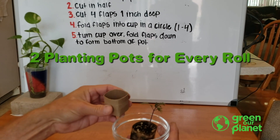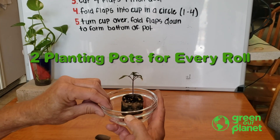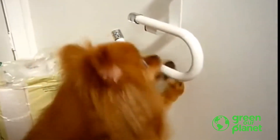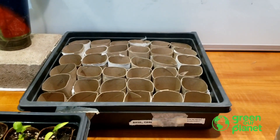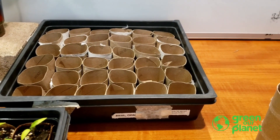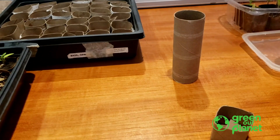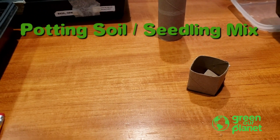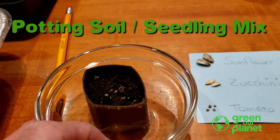That's what you can do with the toilet paper roll — you get two planting pots out of every toilet paper roll. What I've done is made a bunch of pots pre-made, and I take them outside and fill them with dirt. Any dirt will do; you can get potting soil or a seedling mix if you want.